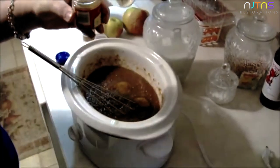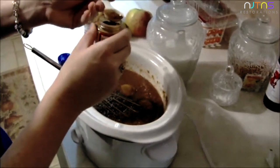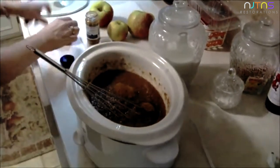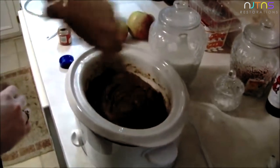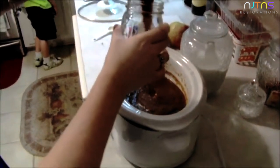Then your apple pie spice — not quite a full teaspoon. You're going to mix that really well; stir for about a good three to four minutes.